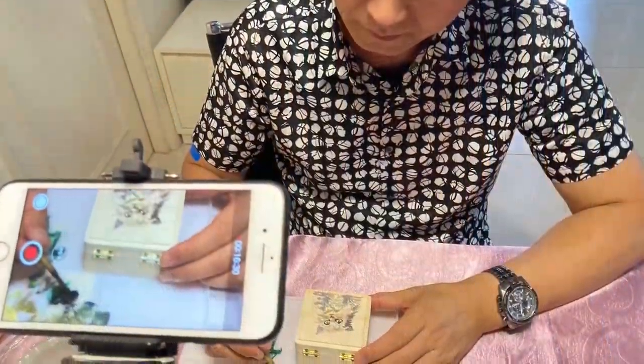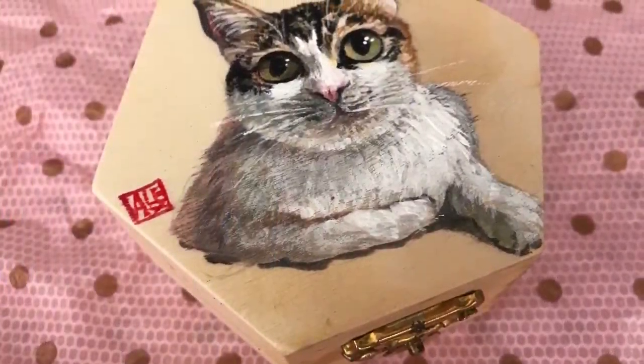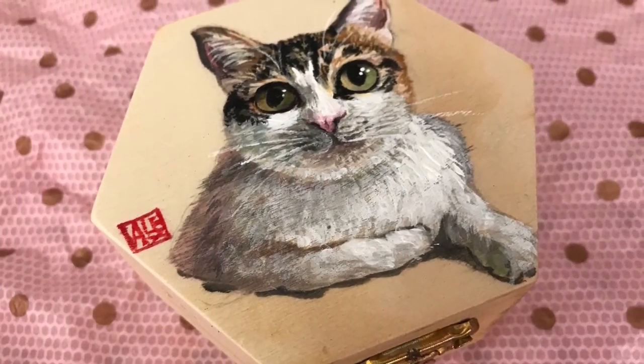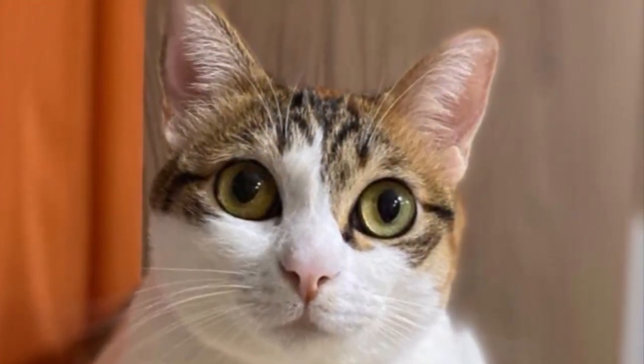This video is also a shout out to Uncle Alex, who is an exceptionally talented artist. He is the person who turned these little boxes into the perfect gift for friends who are crazy for cats, especially friends who are crazy for their own cats.